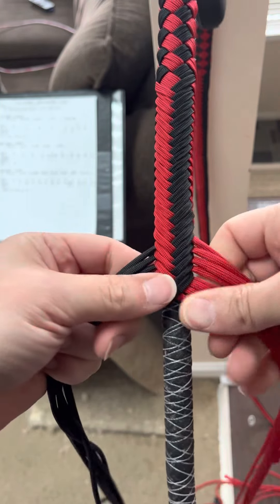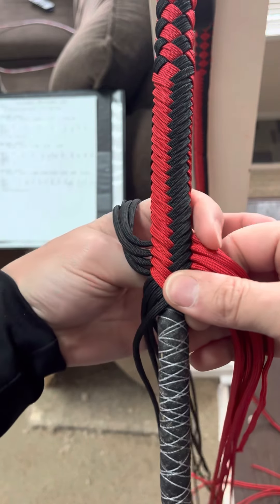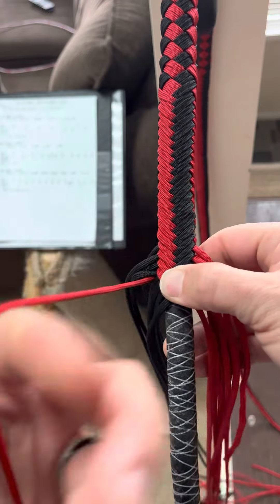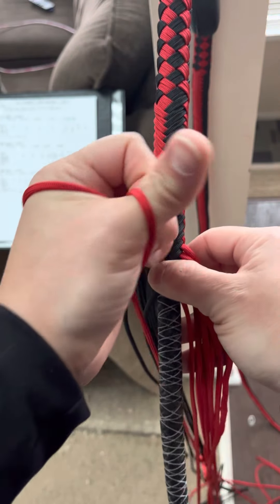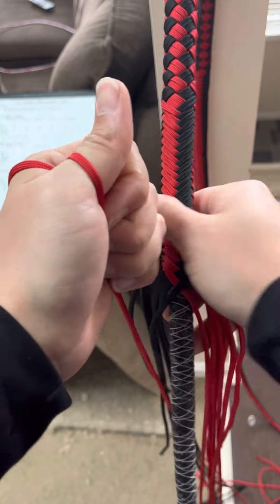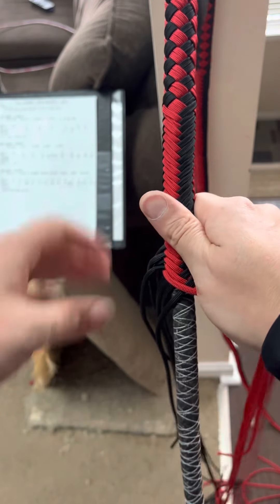The second way I learned to plait was to reach through and grab. This is the way that Torrance Fisher does it — wrap it around your thumb, and then you use that to get your full tension, and then you lay your strand.